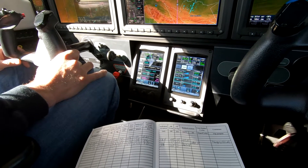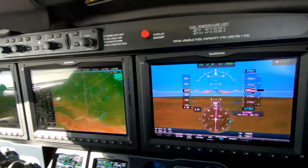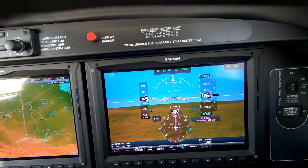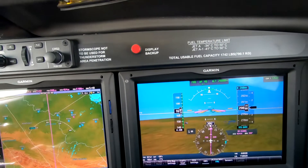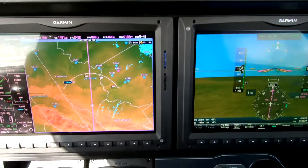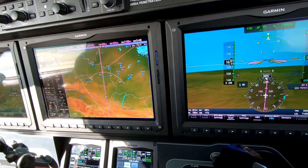Endeavor 5036, descend to maintain level 240. We want to use the outside air temperature and the chart in the POH to set up the cruise altitude power setting.